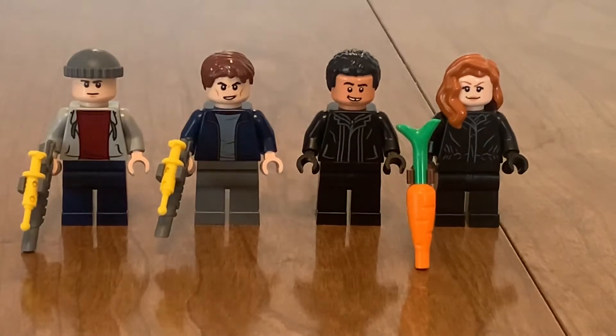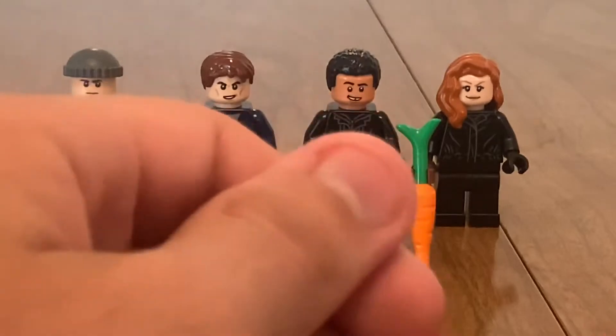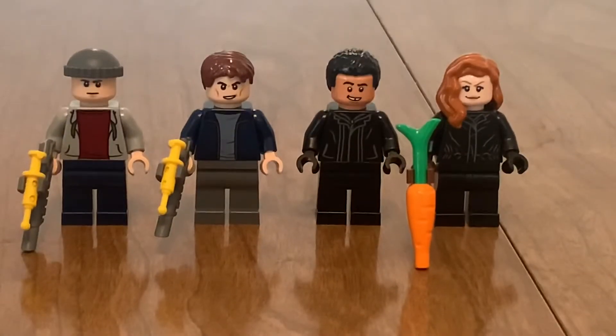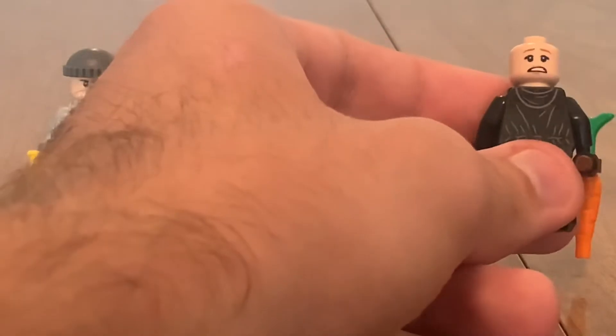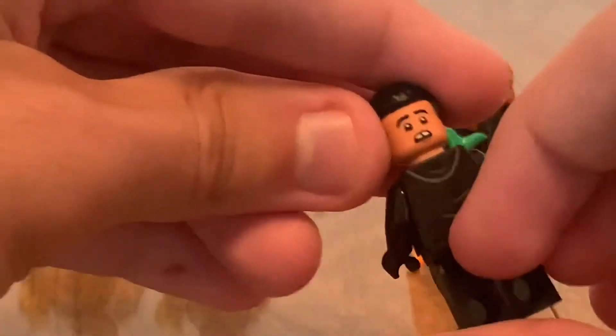None of the prints are exclusive — you could switch them out and whatnot. But then we have the actual exclusive minifigures, and surprisingly enough, Lego went through the trouble of putting two different torsos on them. First up is Franklin, and the second one is Claire. Pretty good stuff. The alternate face looks okay for Claire, but for Franklin — yeah, he's actually a character I thought was decent, and that's a great alternative face.